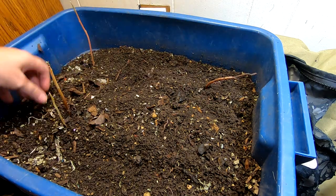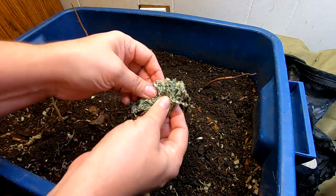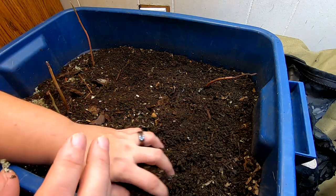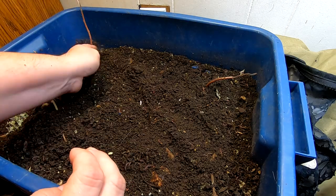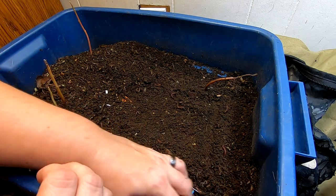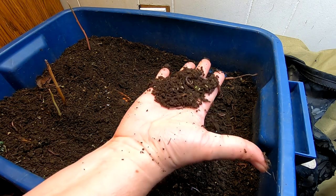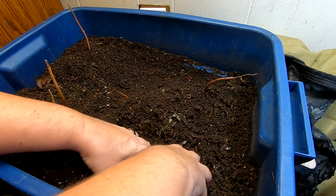I'm trying to get this to dry out and sift it so I can harvest it, so that these worms can move on to whatever is next. Everybody's favorite — compostable bags — there's a sassy little baby African night crawler. I'm gonna start moving out the part that is finished; it's getting dry enough to sift, and I just start moving that over.